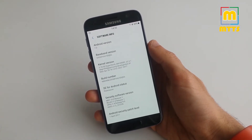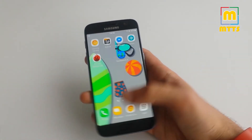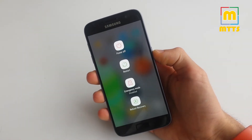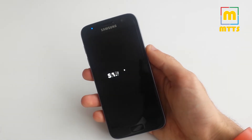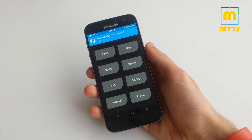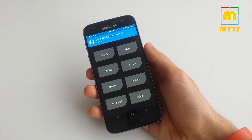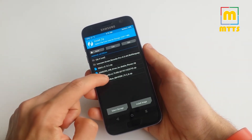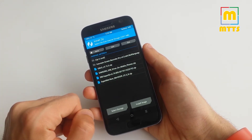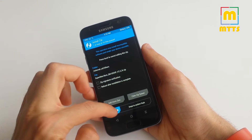I'll take you through the whole installation process first, and afterwards we can take another look at the ROM itself. We put the device into recovery — here it is, the latest TWRP recovery. You have to download the zip file with the ROM and place it on the internal memory or on a micro SD card. Afterwards, you can simply install it by browsing the file manager to find the required file and swipe to confirm flash.